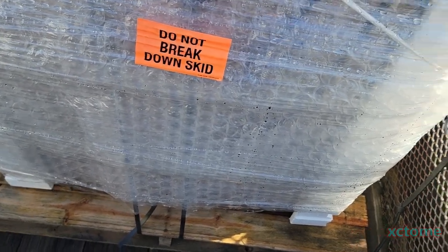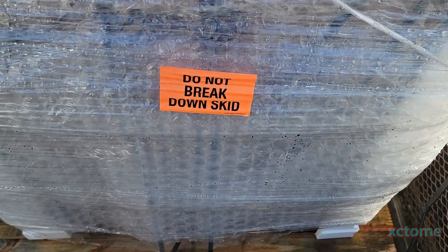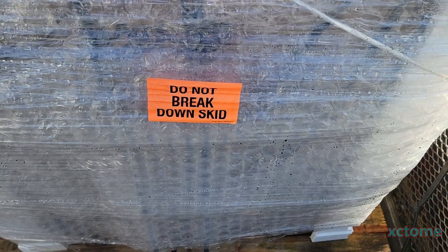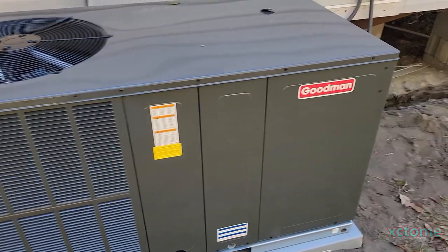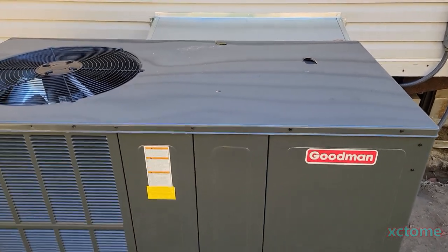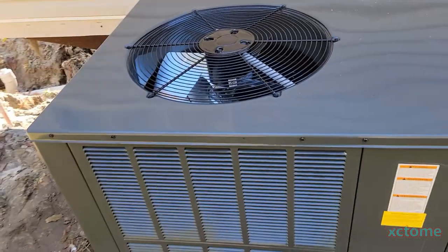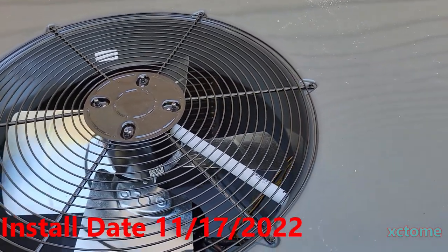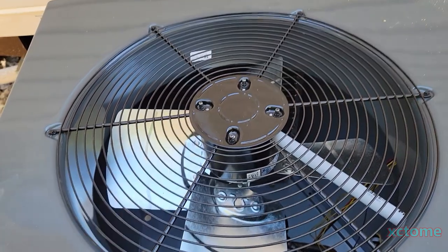Well, what do we have here? It's a three-ton package heat pump for my latest rental property — an investment property that I had moved into my trailer park earlier on. This right here is a brand new Goodman three-ton package unit. This one has the new 2023 energy efficiency ratings; I'll show the stickers in a minute. It was installed on Thursday the 15th.